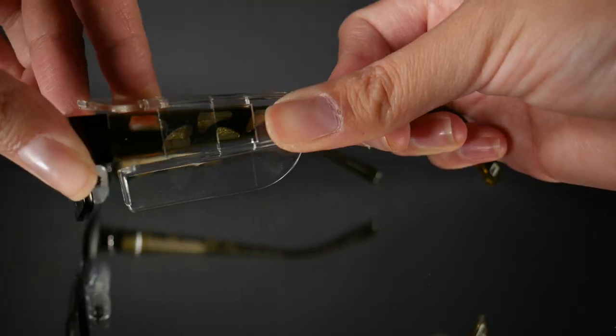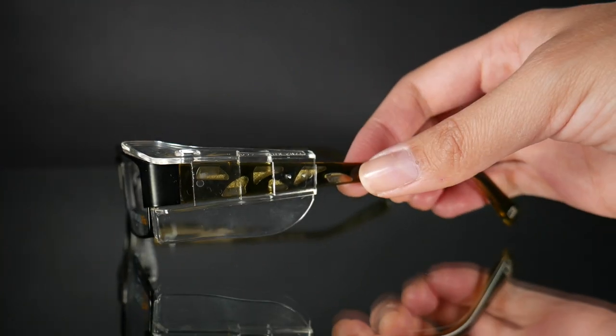They just look like regular glasses, and these also come with removable side shields.